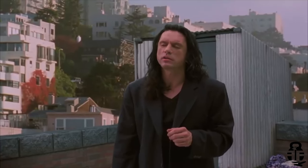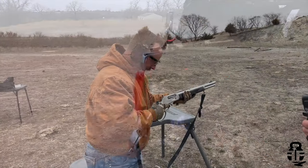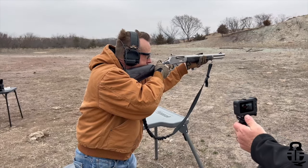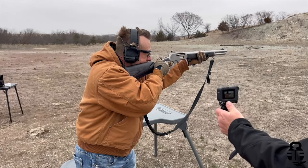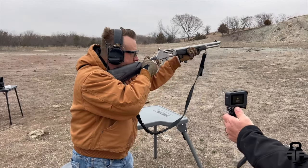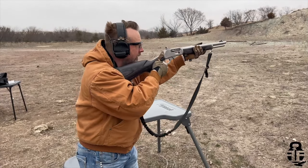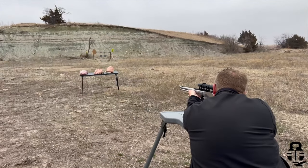Hey everybody, what's going on? Thanks for swinging by — I sure do appreciate it. If this is your first time with the channel, my name is Mark. Welcome to Fit and Fire. Let's get into this video. This time we're going to be looking at a lever gun, and if you've been with the channel you may know that I did a collaboration last year with Greg from OG's Danger Show.